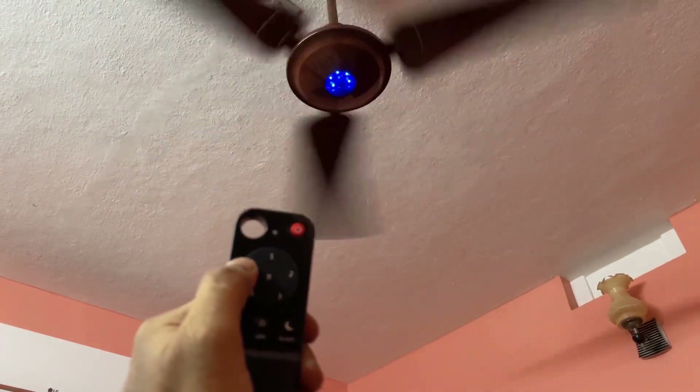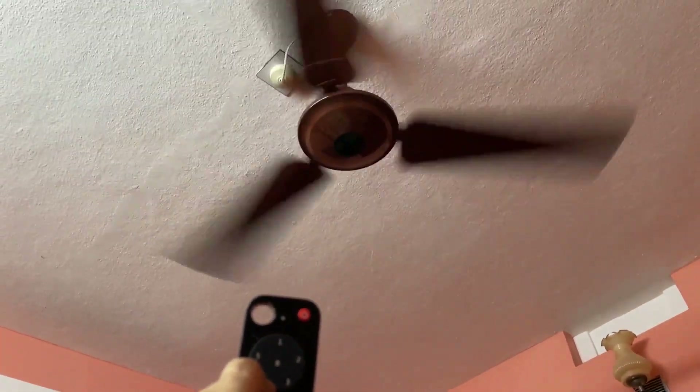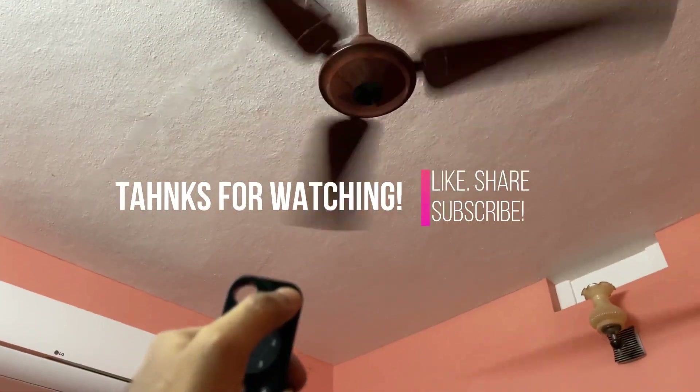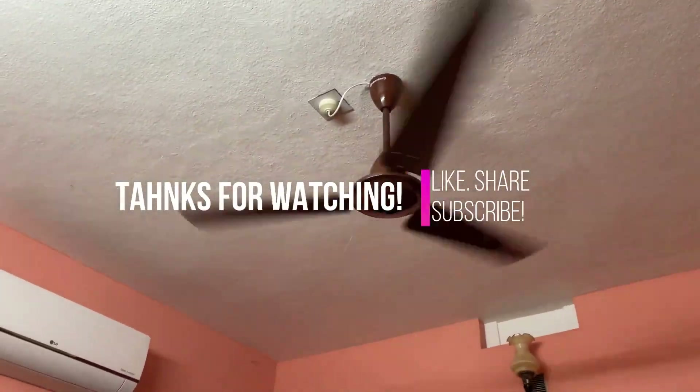At boost mode, the fan will rotate at full speed. Thanks for watching this video. Please like, share, and subscribe to my channel.